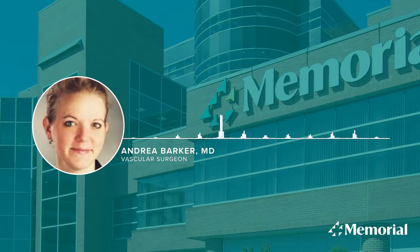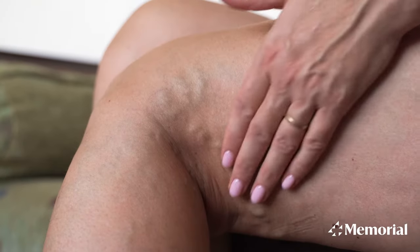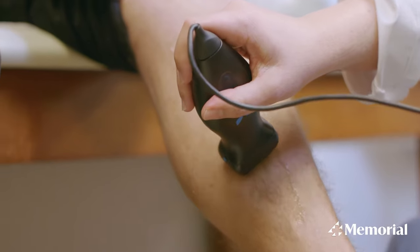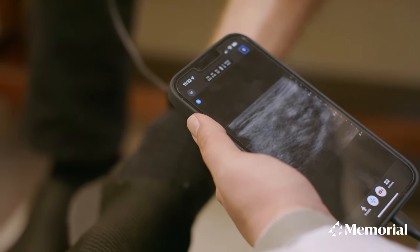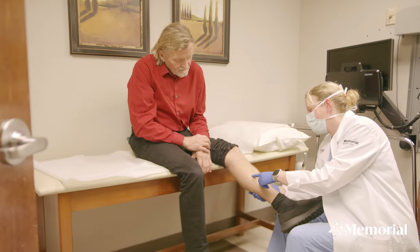Any patient that has symptoms from their varicose veins — the first step is an ultrasound to show that you have reflux. If you have reflux in your veins, you usually qualify to have the procedure done.